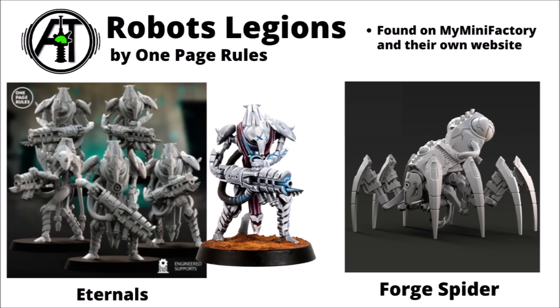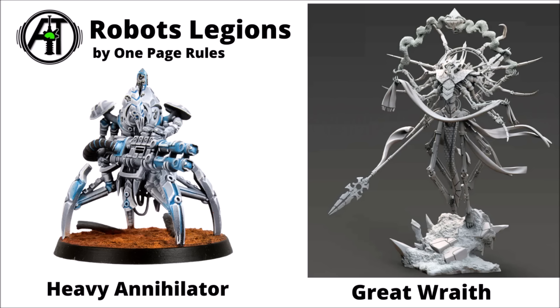Finally, for some space robots, we've got the Robot Legions by One Page Rules, again found on their MyMiniFactory and their own website. For some elite troopers, these Eternals on the left are rather nice — energy weapons, and I quite like their sort of curved-style helms, maybe reminding me a little bit of General Grievous from Star Wars. On the right, there's a great big technological construct called a Forge Spider, with eight legs and a little bit of firepower tucked beneath its surface. Then for a bit of heavy fire support, there's a heavy annihilator model — a four-legged walker construction with a much heavier energy weapon-style gun. And one of these centrepiece models called the Great Wraith is kind of spectacular — a great big robot deity of a model sporting no less than eight arms. It looks like a really cool centrepiece model, though it might be a bit of a nightmare to transport with all that cast in slightly fragile resin. It really does look kind of spectacular and a bit of a showstopper.